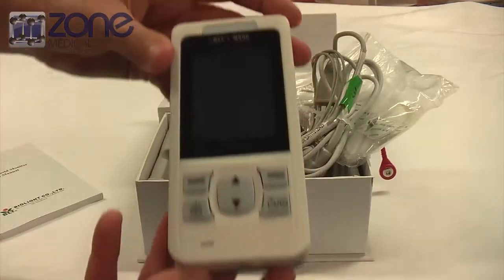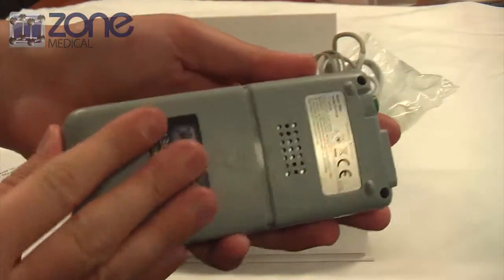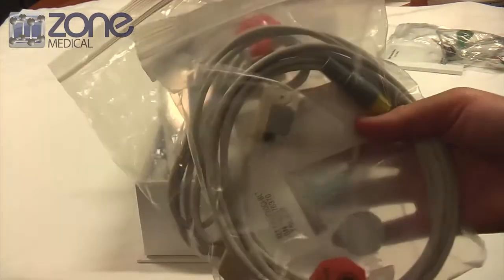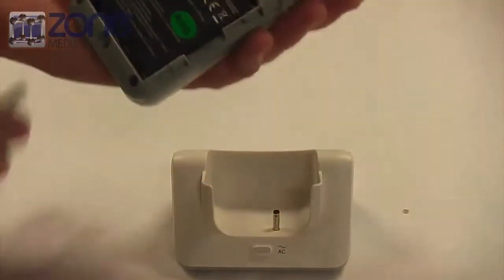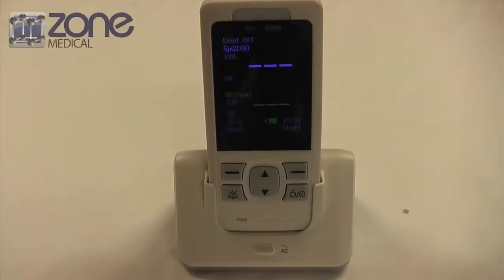It comes with three AAA batteries. To start up the device you'll need to insert the batteries into the battery compartment at the back of the device. This specific device also comes with a free neonate and pediatric SpO2 sensor. There's also an option to buy a rechargeable battery, which just replaces the disposable batteries. To recharge, you can place the device in the cradle and it'll automatically recharge.